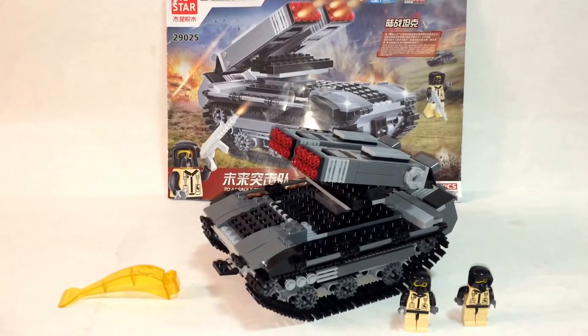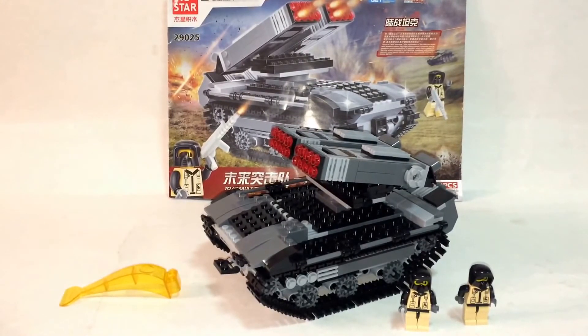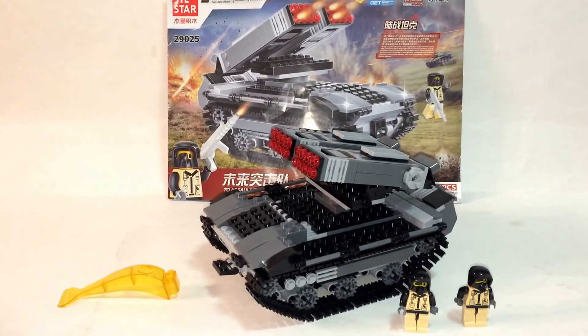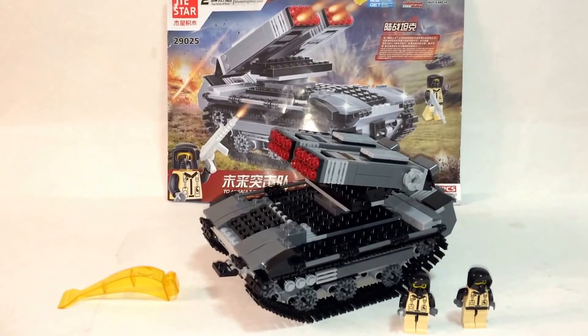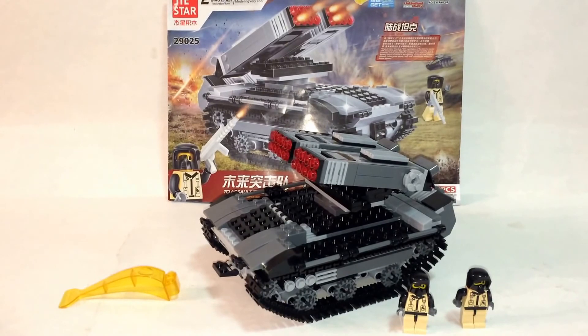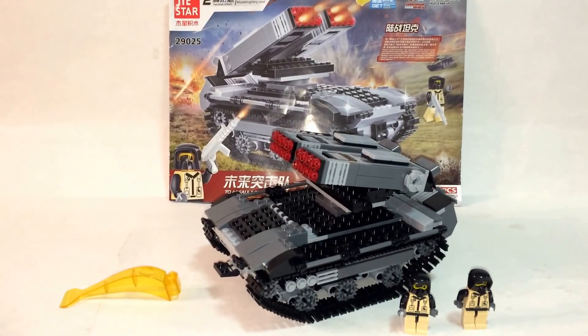I got this for a steep $30 with simple packaging, which I think is too much. A better price would be $20 — so if you can find it for that, go grab it. But if it came down to a choice between this and the agency tank, I'd pick the agency tank. Those are my thoughts — this is Brickhead Boy, thanks for watching.